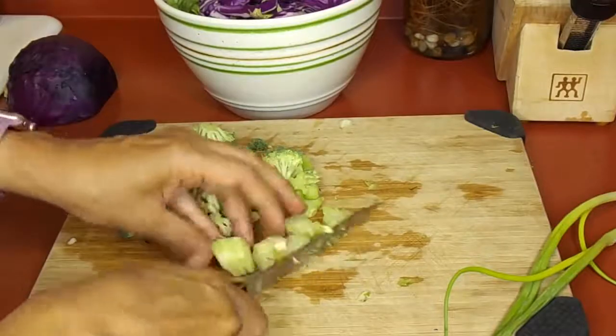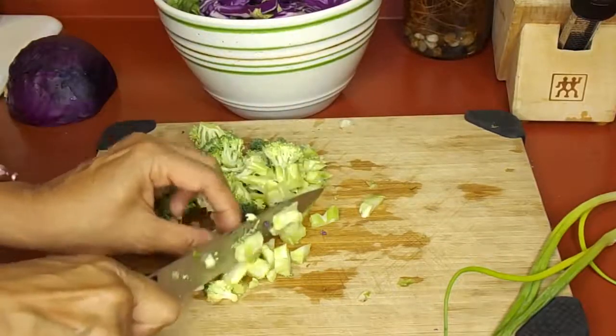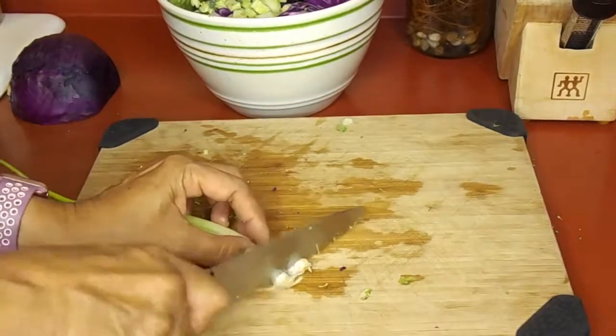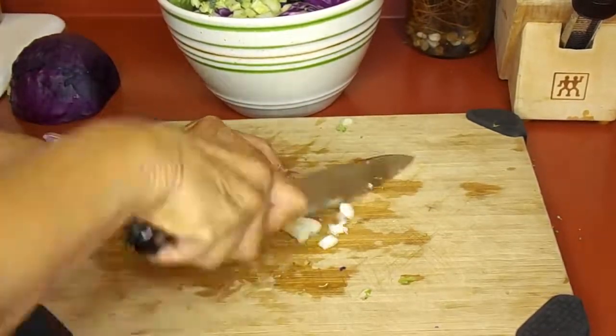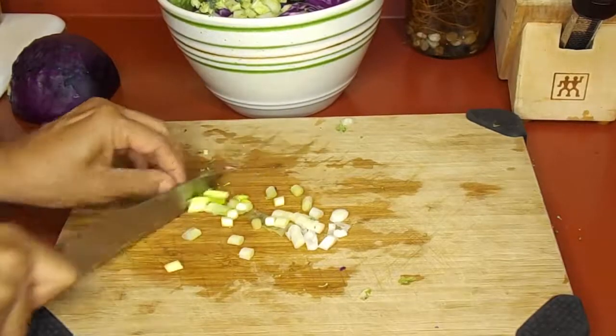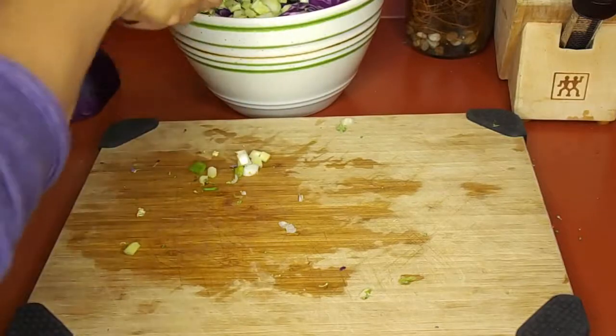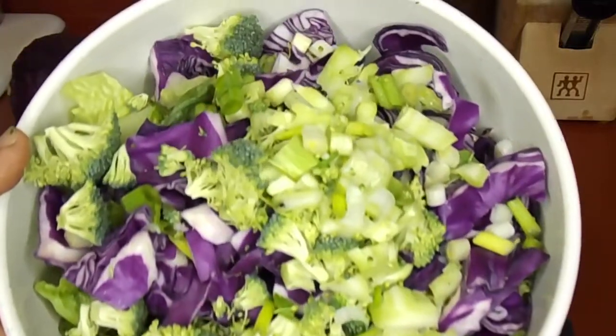I don't usually put broccoli in salads but this night I just thought it sounded really good, and I do love broccoli — it adds some more cruciferous vegetables to the salad. Then some thinly sliced green onions, or scallions as some people like to call them.